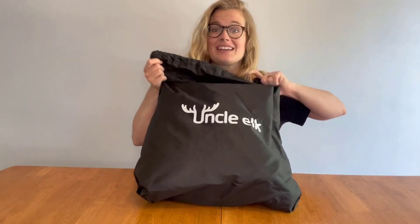Hello! I can't wait to show you this car air mattress I just got. It comes in this great, really easy-to-transport bag — it's not heavy at all, really lightweight. Let's open it up and see what we've got.